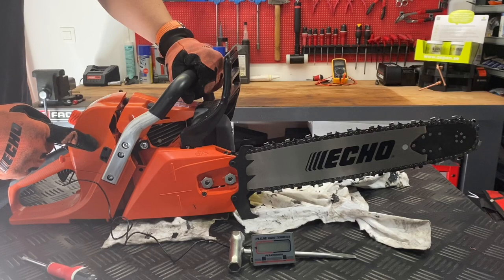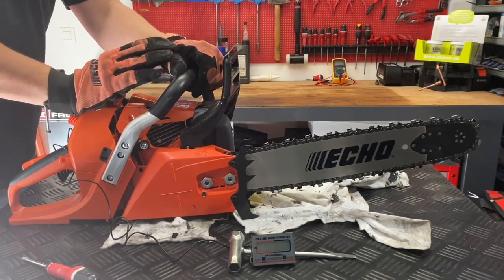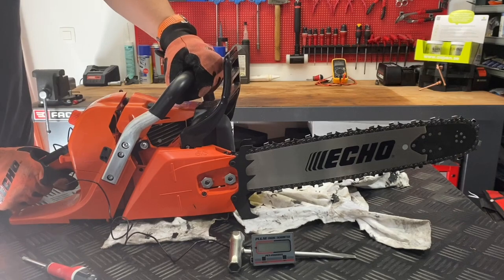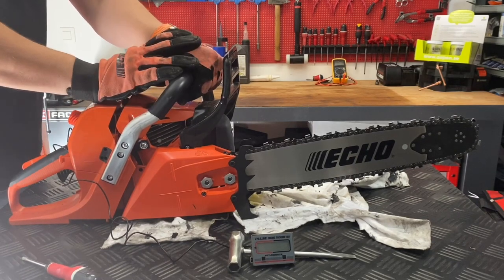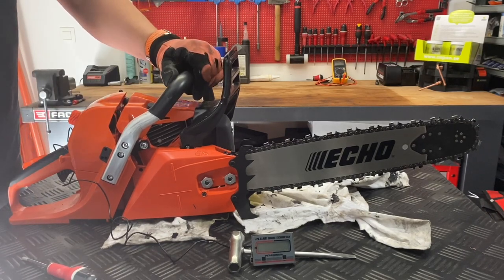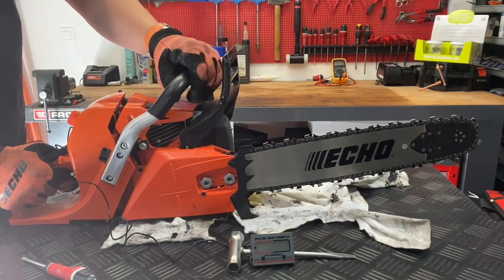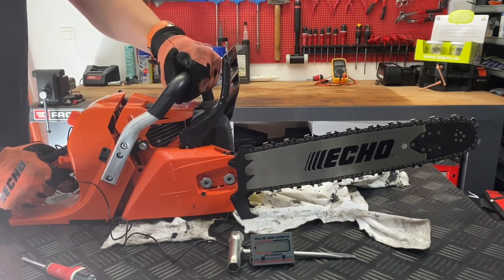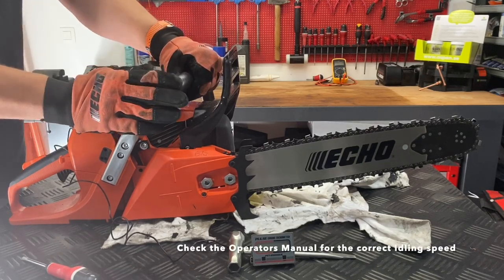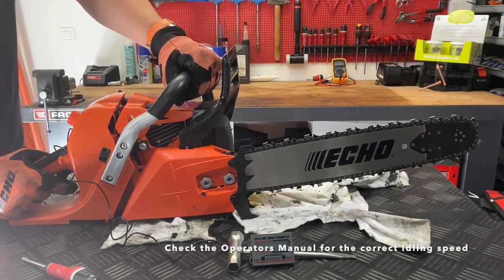In this case you can just adjust the T-screw. The L and H needles are for the engine adjustment, so if you don't have the correct tools and the tables to adjust according to the manufacturer's details, just leave it to a professional specialist and just do whatever you can. We're going to run the chainsaw — you will see the revolutions over here. The chain starts moving or crawling forward and as you can see the RPMs are pretty high up. For this machine, the CS621SX, the idling speed should be adjusted to 2800.